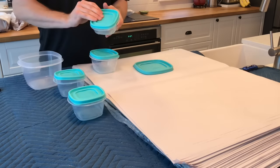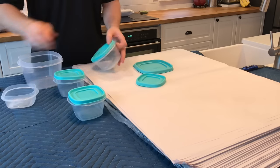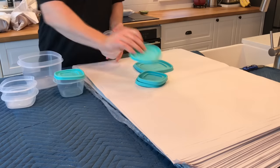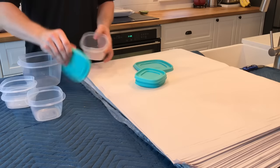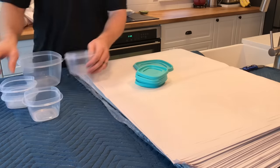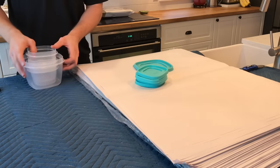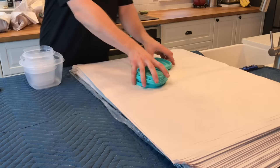If you don't do Tupperware properly, you're going to end up wasting a ton of space inside your boxes. Start by taking off the lids and then stacking the Tupperware all together. You're going to wrap the Tupperware separately from the lids. Start by wrapping the bases.